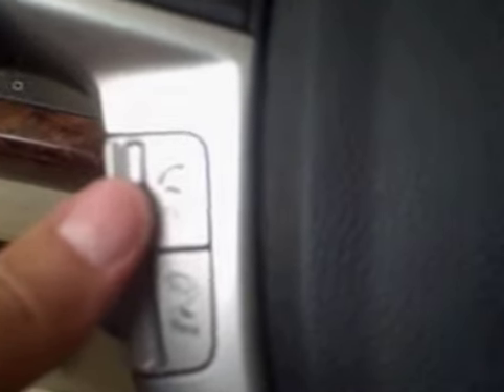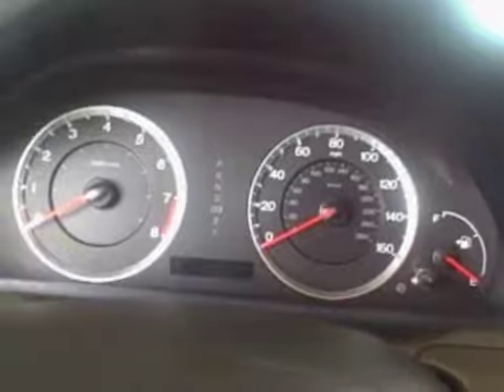This is actually a navigation model. It comes with the hands-free Bluetooth link from Honda and the voice recognition system. On the dash you have the tachometer and the speedometer.